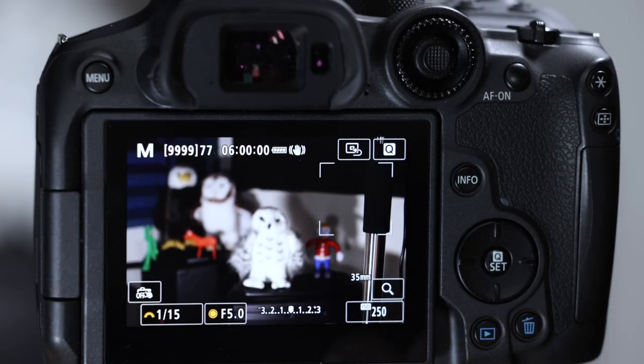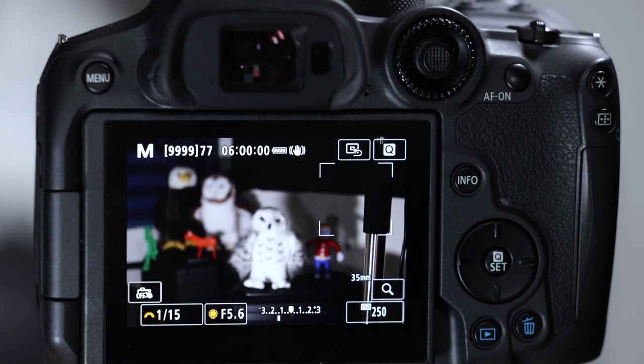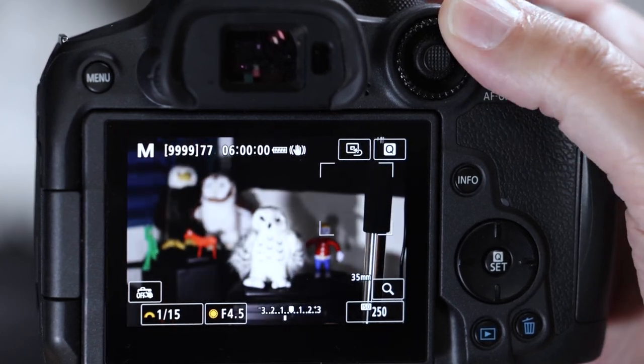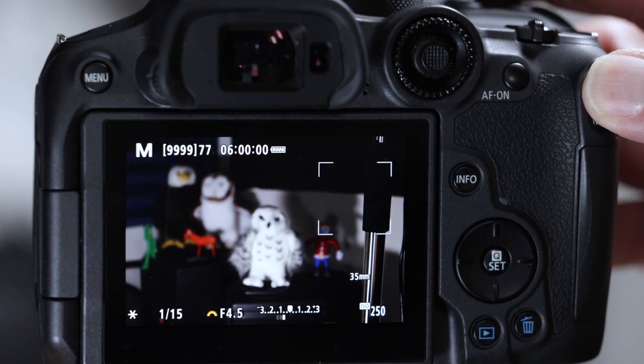I'm a professor of clinical pathology at a graduate school level, so I have to give you a quiz. Show me three places to control the aperture. First, you can tap on the F number on the screen. Second, stock out of the box, the quick control dial controls aperture. Third, hold the star button down and now the main dial will control aperture.